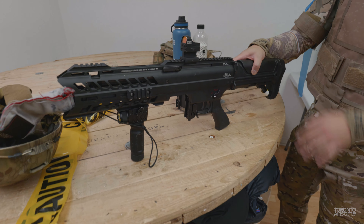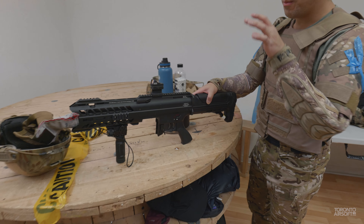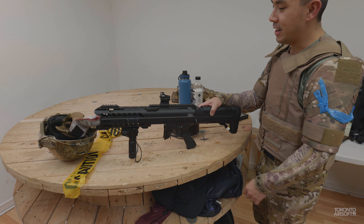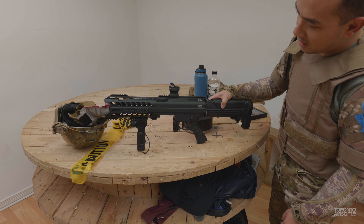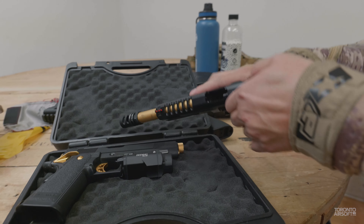Very cool. How do you have it set up right now? Relatively tight? Yeah, I set it up so that at least you get a good man-sized target — probably ten, twenty feet out. That way they know they got hit.